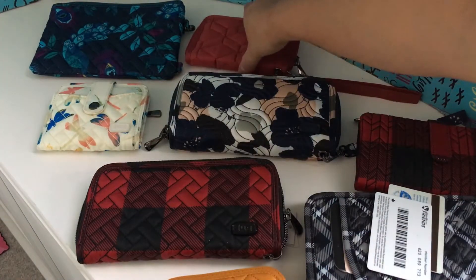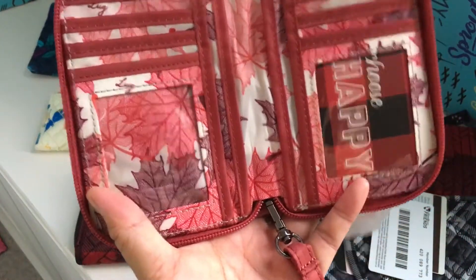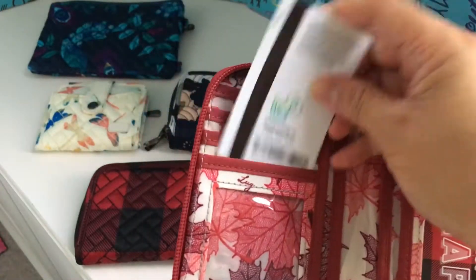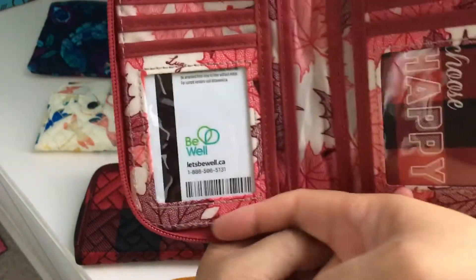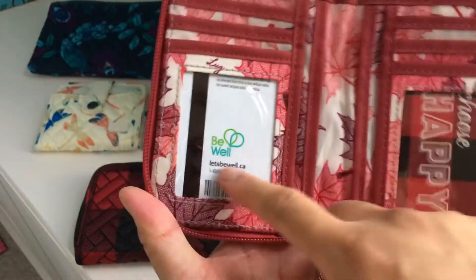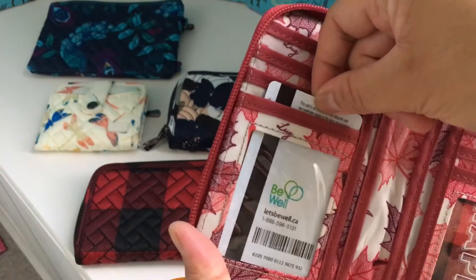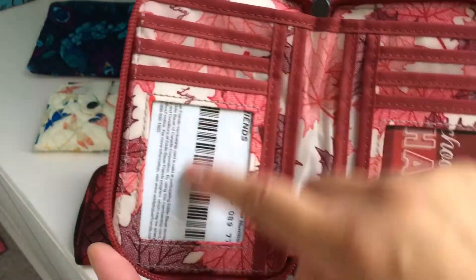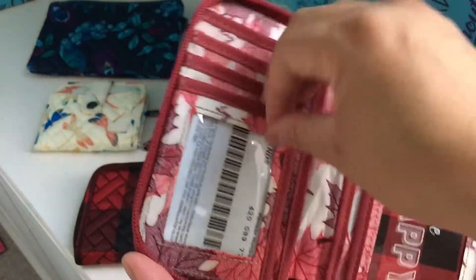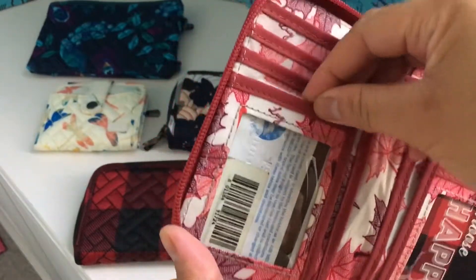The next one — which I love, though not for the ID window — has two windows, which is fantastic. But because the slot is slightly larger than the card, the card can potentially get obscured by the border. It depends on where it sits and how stuffed your wallet is. Even with a longer card, you're still not able to get the full code visible. So it really depends on the card and where the information they need to scan is located.